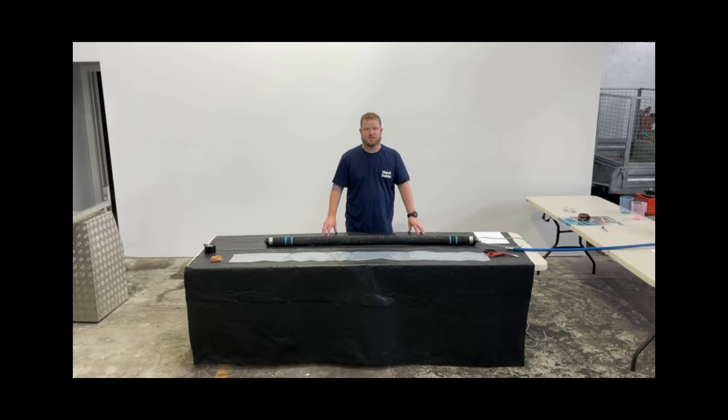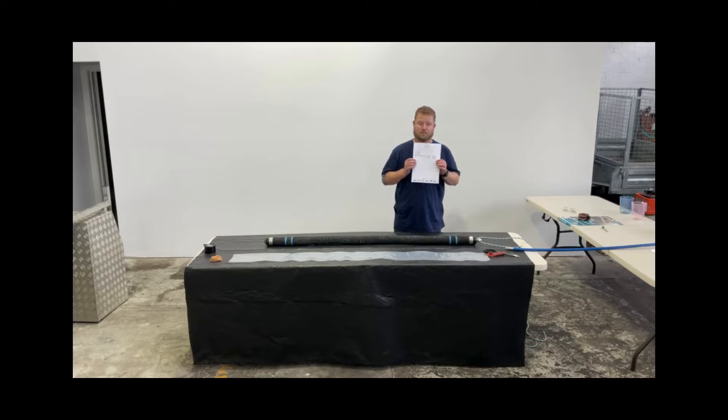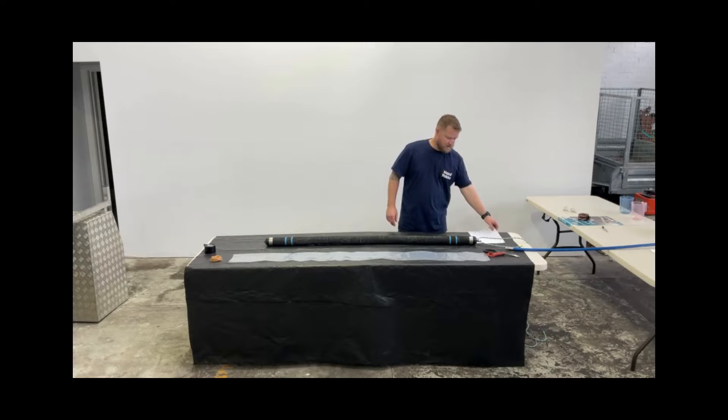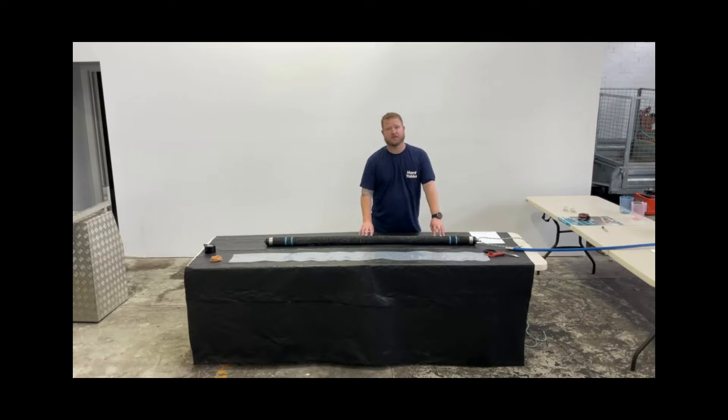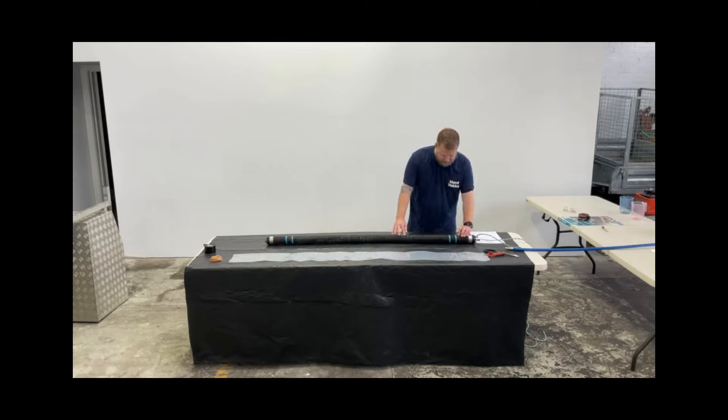First things first, we always recommend using a form piece of paper to write down what you're doing, where you're doing it, what the size of the packer is, and what the maximum pressure is, which you'll find down the bottom of the packer. This packer is a 100 by 150 millimetre packer with a maximum pressure of 2.5 bar. We can never exceed that pressure, and it is recommended to pump to 2.5 bar when using.